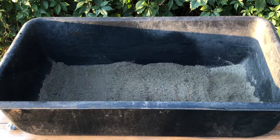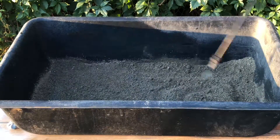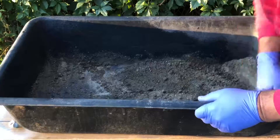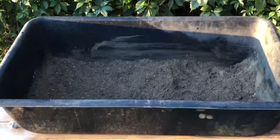There isn't a specific amount of water in the recipe.